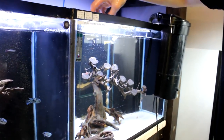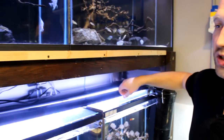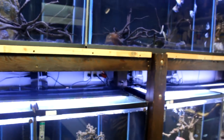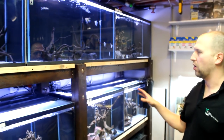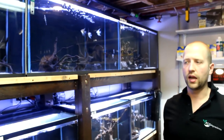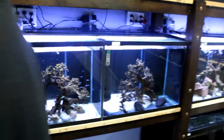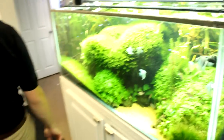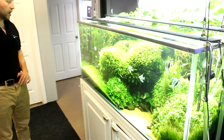They don't get massive, which is good. This section here is going to be more like a community tank — all fish that do well in a planted aquarium setting. That's my plan for this section. We're going to get another tank down there eventually to bring in some more fish.